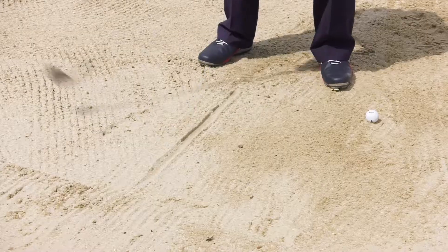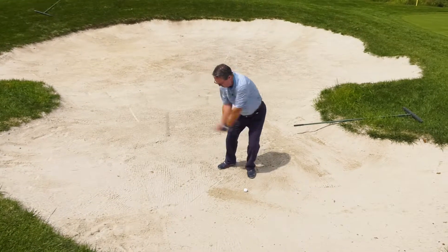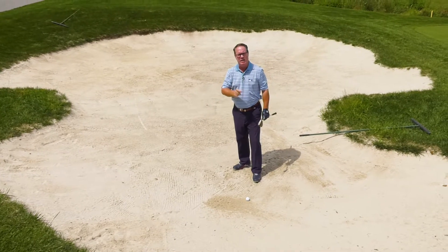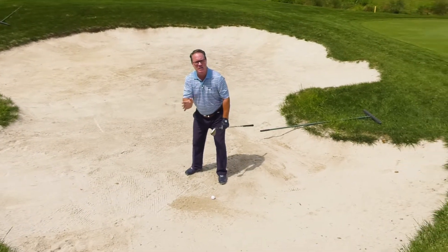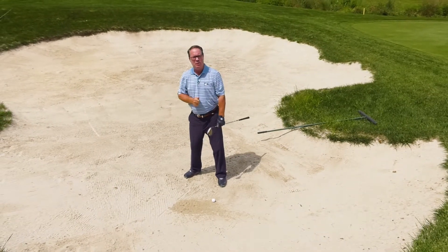Let's take a few practice swings back and through and hit that line. Back and through and hit that line. Now there are two reasons that I hit that line regularly. Number one is I keep my head still. Any lateral movement in the swing is going to cause me to hit behind the ball too far.